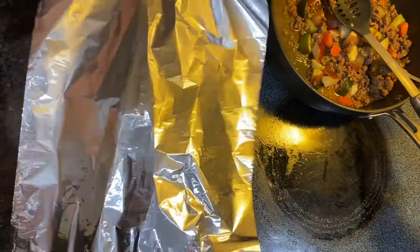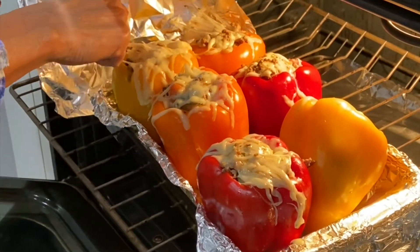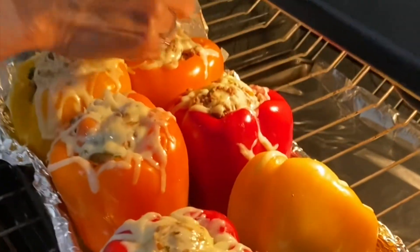Cover tightly with foil and bake for 10 minutes. Then uncover and bake for another 15 to 20 minutes until the peppers are tender. Enjoy!